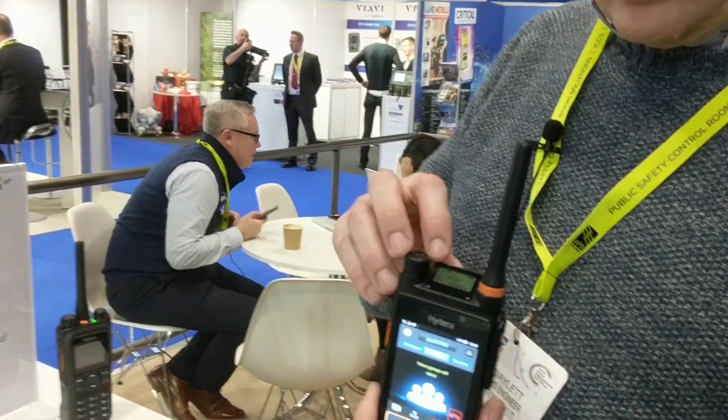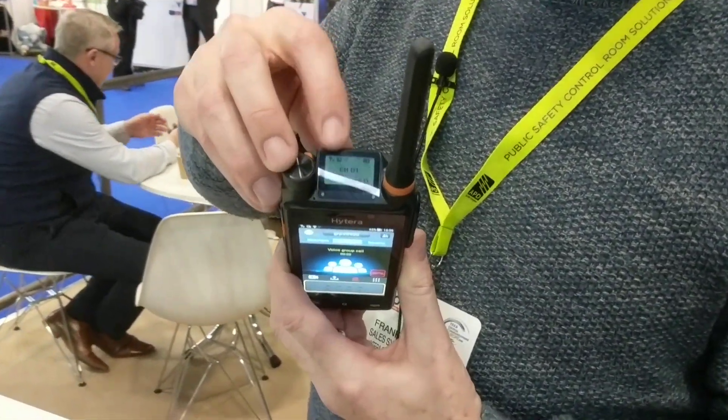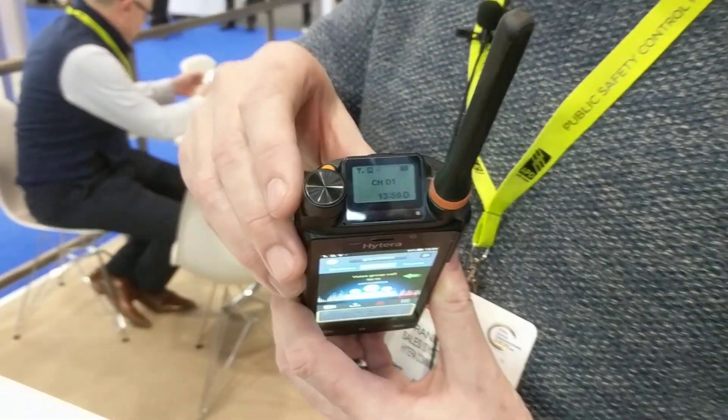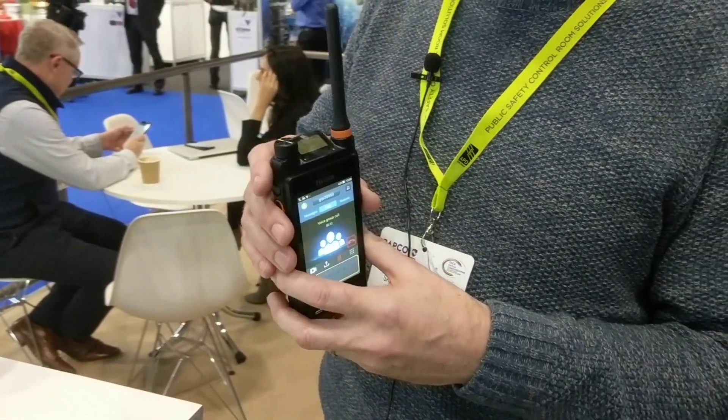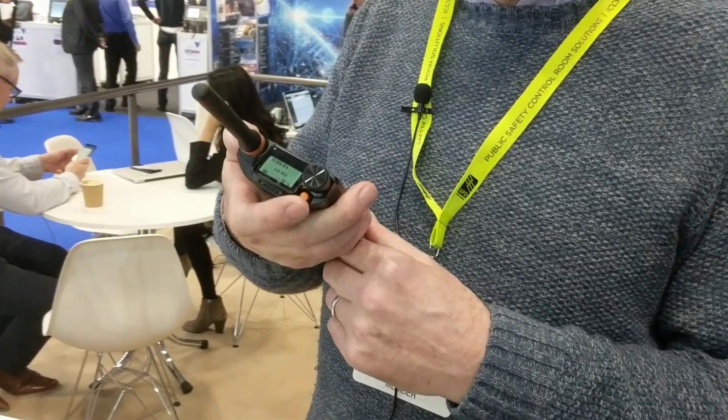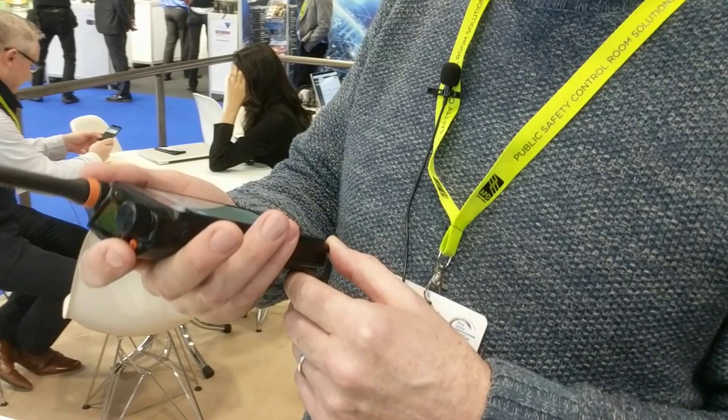When you have it on your belt, you've got an additional display up here so you can look down at it and see what's going on, what channel you're on. You've also got an emergency button you can program — if you're in an emergency, it can handle those bits and pieces for you.